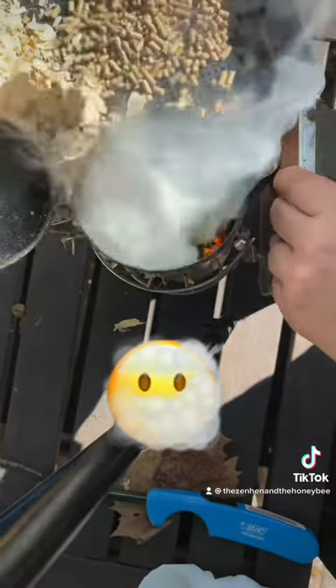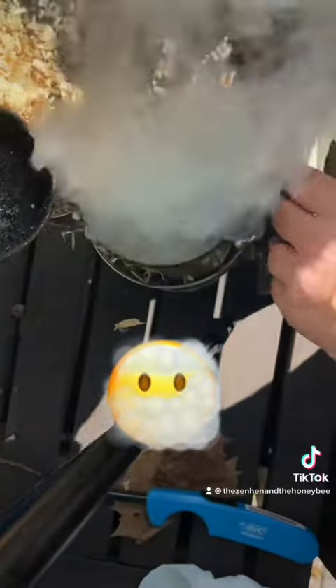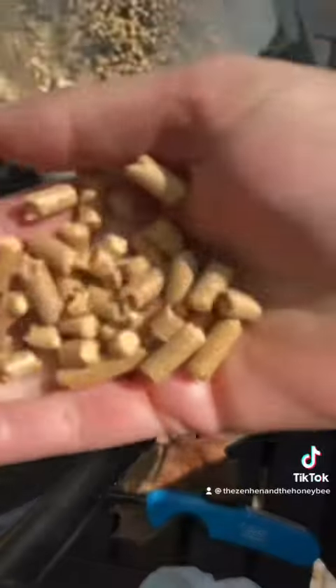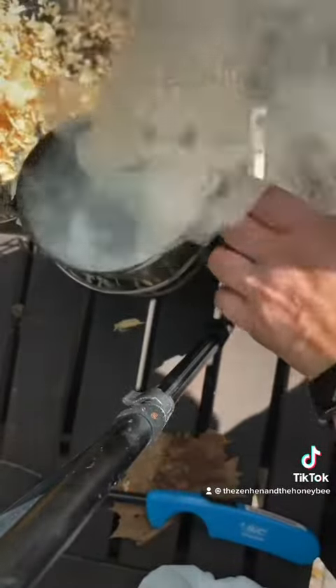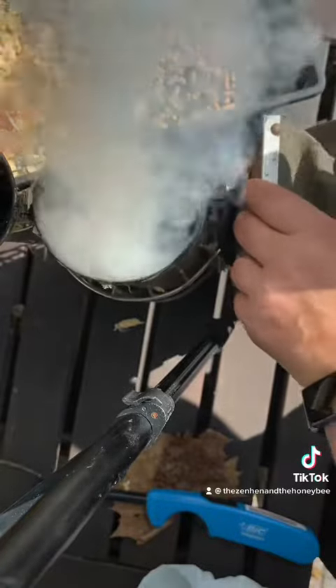Then you're going to put a layer of pine shavings. You can get a big bale of this from any livestock supply store — it will last you forever. Then you're going to layer it with pine pellets. They use these for horse stalls, but they last forever.